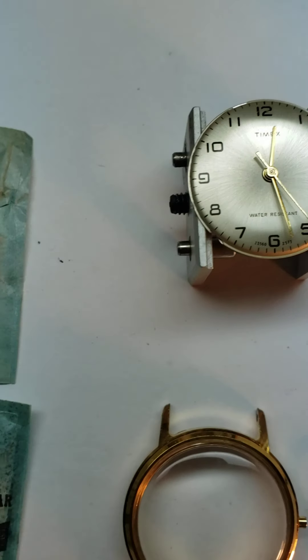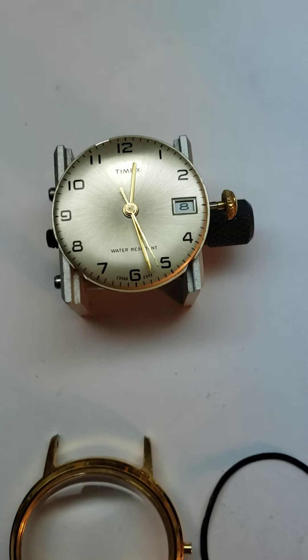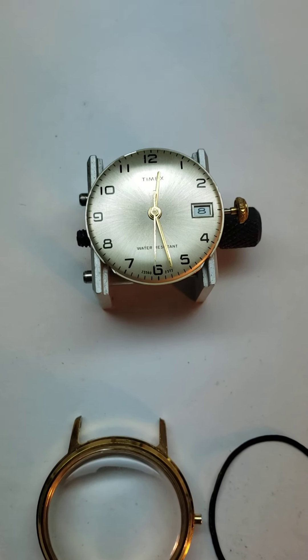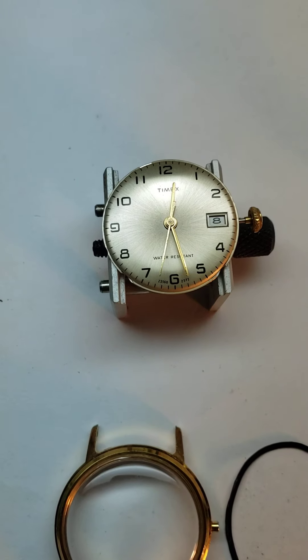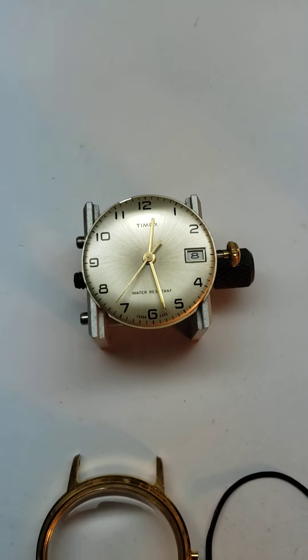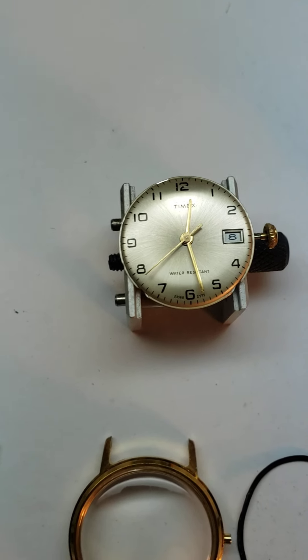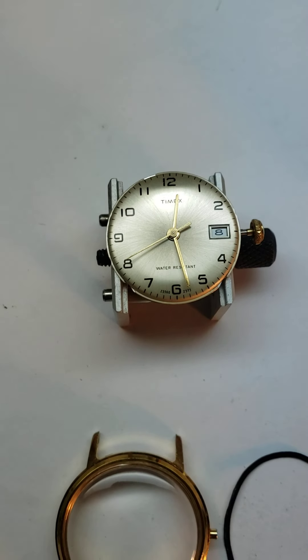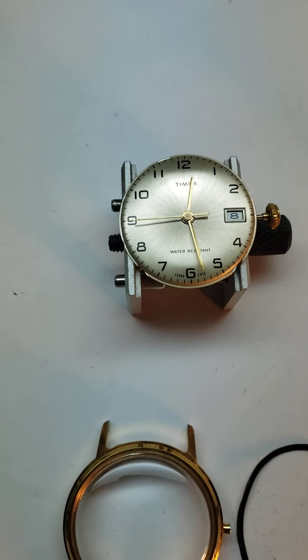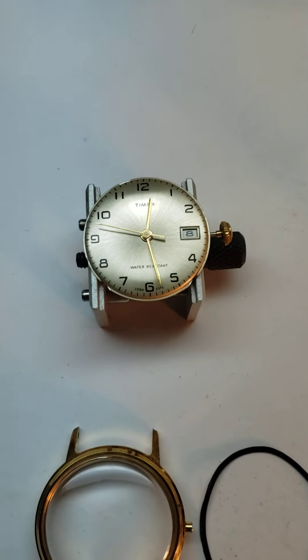Hey, how's it going everybody? I wanted to make a quick video on these Timex services. I have decided to make this service a flagship — it's now going to be Elijah Quinn Vintage Watch Restorations, home of the $65 Timex service.